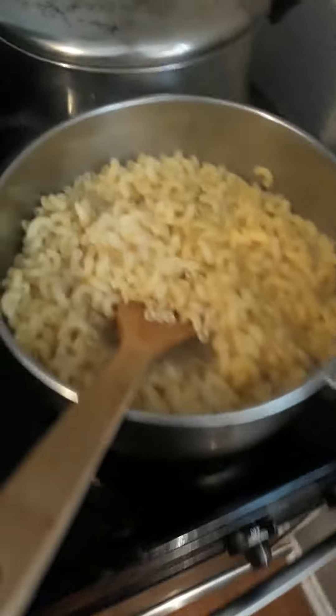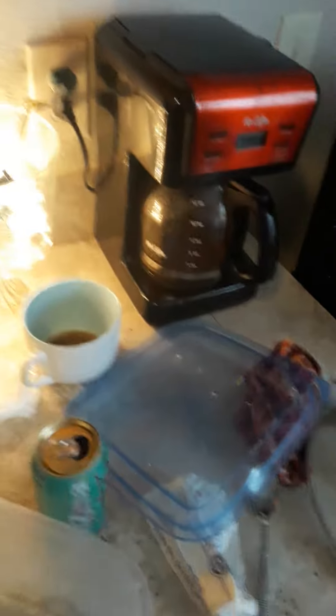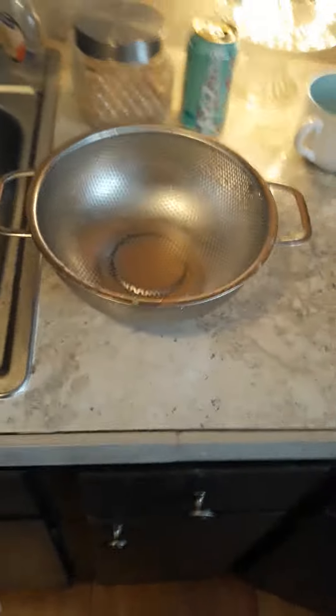I've already turned the heat off and I'm getting ready to drain the noodles into my colander. When you're working in small spaces, you have to make sure that you clean as you go — that's very important. So I'm going to drain my noodles into my colander and I'll be right back.